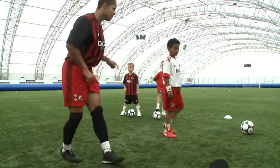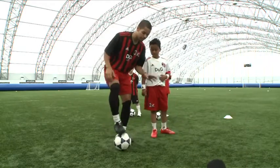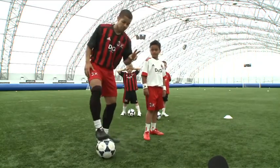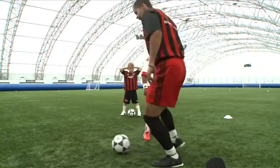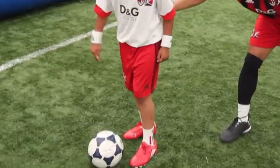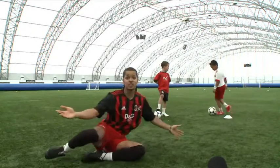In-step spin. So Zidane, I'm going to mark you now and I want you to show me the in-step spin. Remember, the main thing is you're using the inside of your foot twice. How many times? Twice. So it's a cross touch inside and then the inside of your foot again. Zidane, I'm going to let you do it — I'm marking you. Excellent. And the defender is gone.